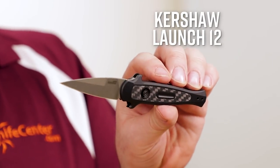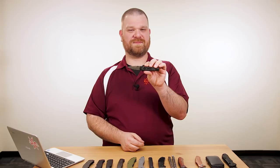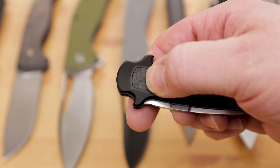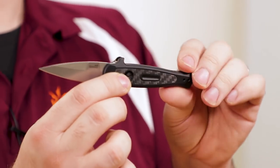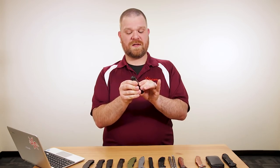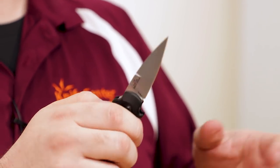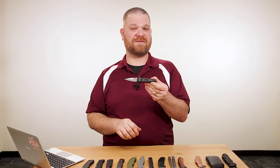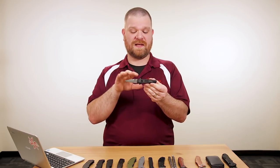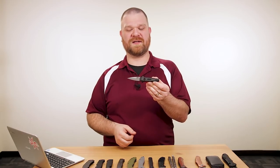Next is the new Kershaw Launch 12, the smaller brother to the Launch 8 released last year. This has a two-and-a-half-inch blade. As expected from the Launch series: CPM-154 steel blade with stonewashed finish, American-made construction with an aluminum handle scale, and a carbon fiber inlay on the front. But behind all of that is a fantastic push-button automatic action. At $95.95 — just under $100 — the action on this is as good as some of the best automatics on the market. You are not giving up anything at all.